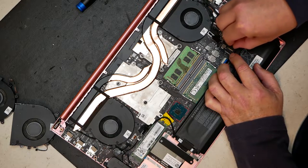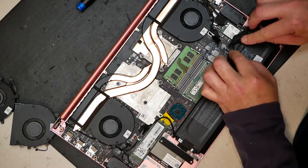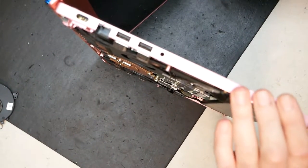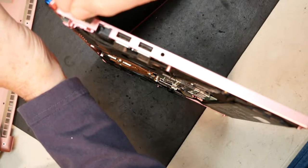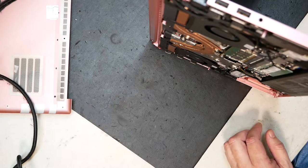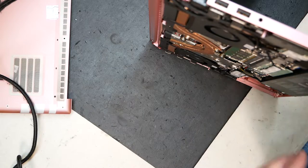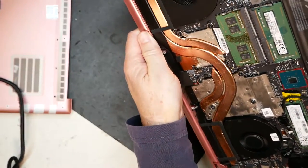Go ahead and plug in the battery. Now we're going to test — stand it up on its side, open it up, and plug in the power. Hit the power button. What we're looking for is the fans spinning up. There we go — we do have both the GPU and CPU fans spinning. Now I know the fans are working properly.